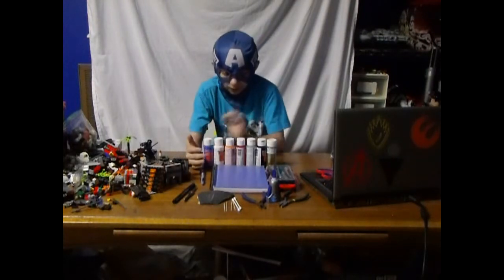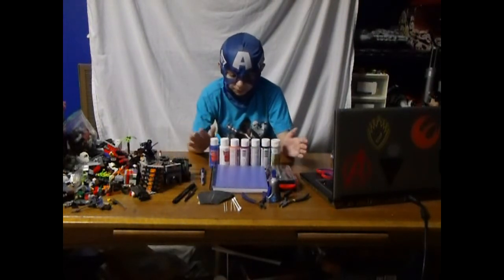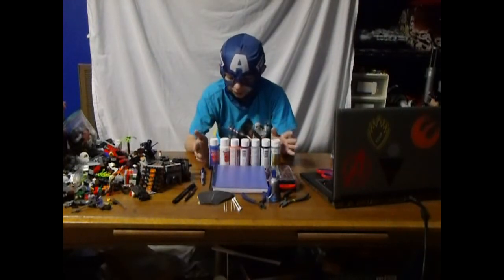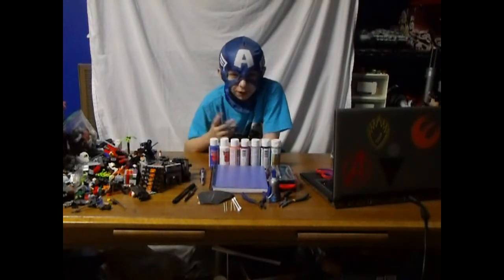Another useful thing: when you're first starting out, it's good to have acrylic paint, then you move up to model paint. I'm still starting out, so I'm using acrylic paint, because I like to give it a more battle-worn look, which acrylic does. But it scratches off of you.